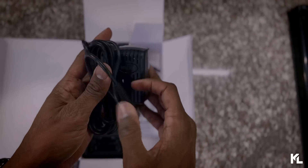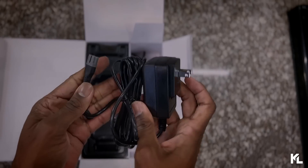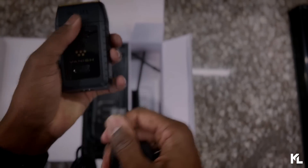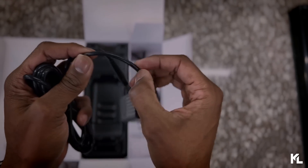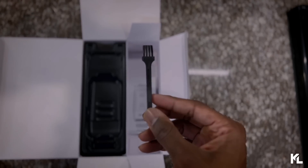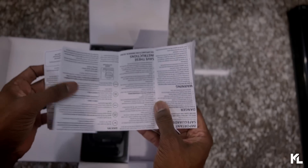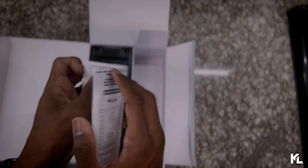Up next we have the charging adapter, which is your standard charging adapter — this will also fit the trimmer and the gold Magic Clip. You plug it in from the back and it has a really thick cord so it won't rip over time. Up next we have the cleaning brush and the smaller cleaning brush, and the last item is the shaver manual giving you more information on the brand new shaver.